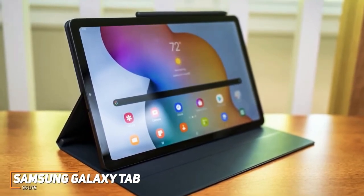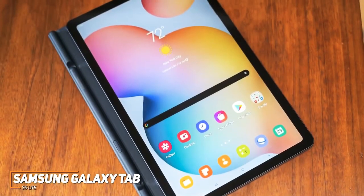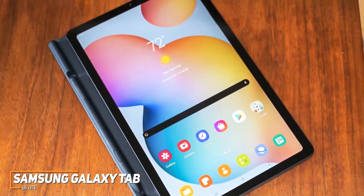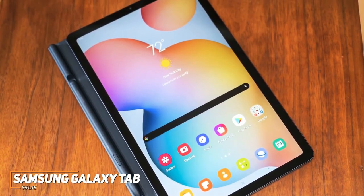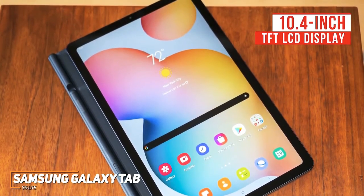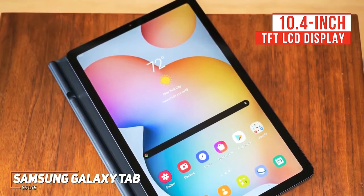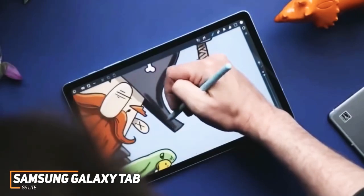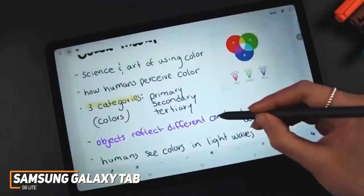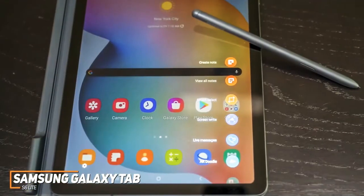It's made with a metal frame to protect against drops and has a lightweight build that's easy to carry. There's a mid-sized bezel around the screen, which means it lacks a home button or fingerprint scanner, but it has a facial unlock feature. It comes with a 10.4-inch TFT LCD display, a 2000 by 1200 resolution that delivers a solid image, but it lacks the color accuracy and brightness of AMOLED screens. The included S Pen stylus is a standout feature that provides solid value for the price, performing well with excellent pressure sensitivity, so it's ideal for note-takers or creating art.